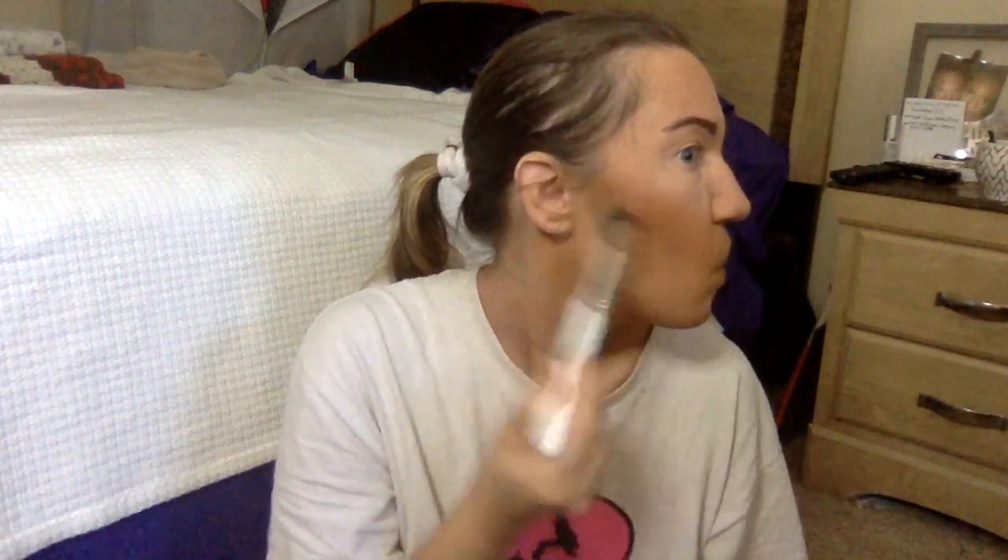It's soft. Look at that contour. Definitely worth it. If you can't pick up the entire brush collection — which I haven't fully used yet so I can't comment on all of them — get the contour brush. That's for damn sure.